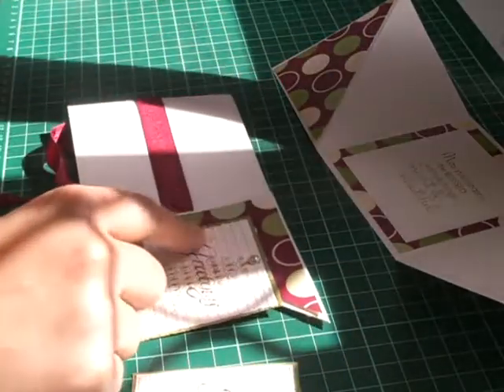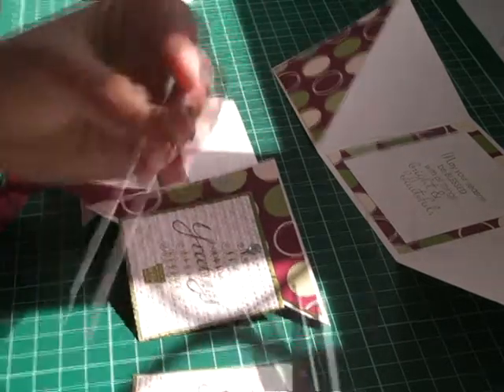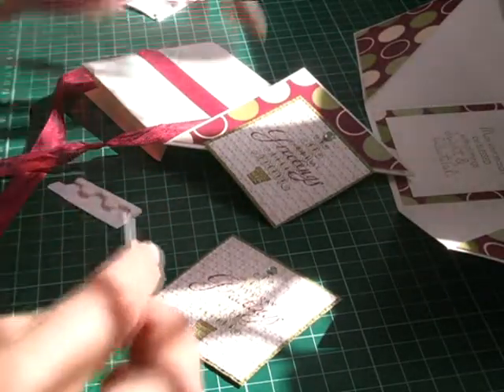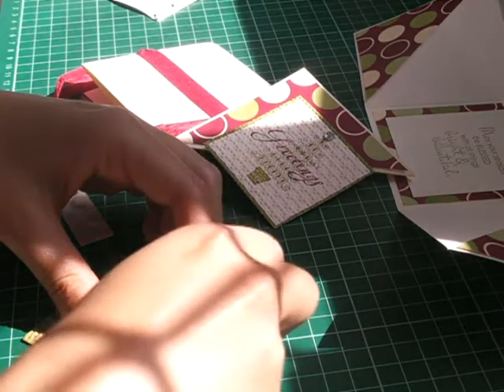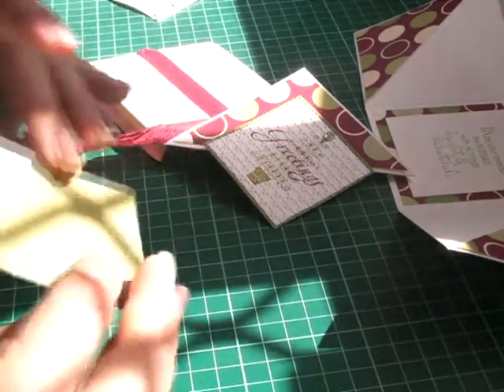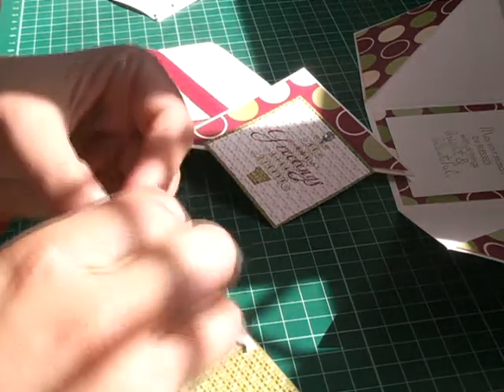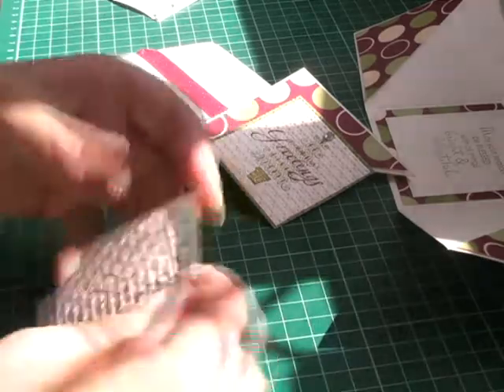To get this right, all I've done is put dimensionals on the top corner of that. I'm going to use some of the corners of my dimensionals just so I can get some good coverage. It's another way to use up your corner pieces of your dimensionals — I keep them in a separate container so that way you're not wasting anything.